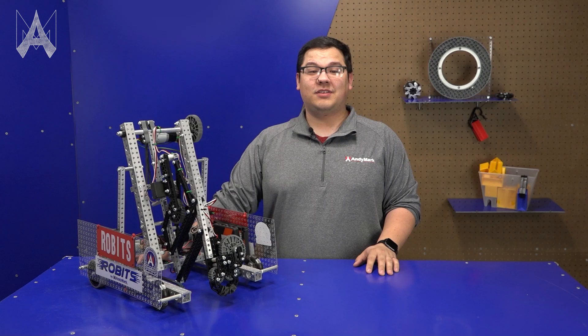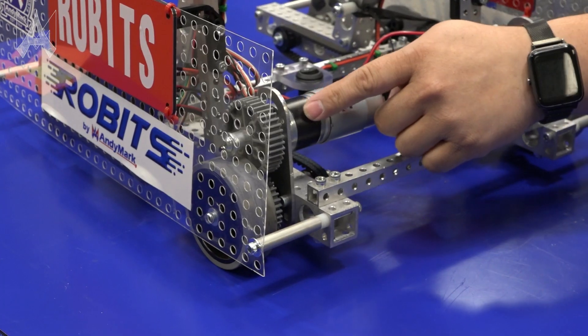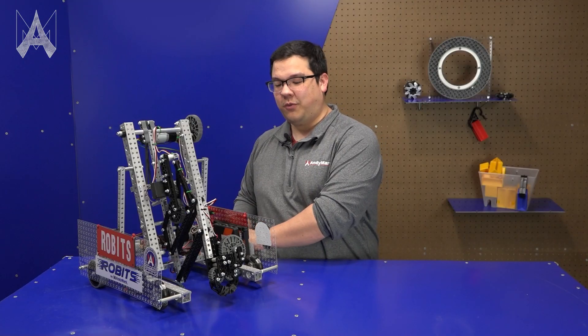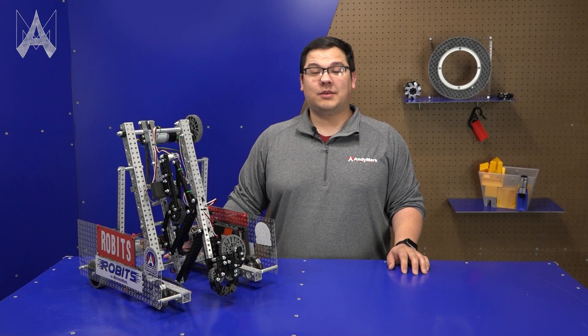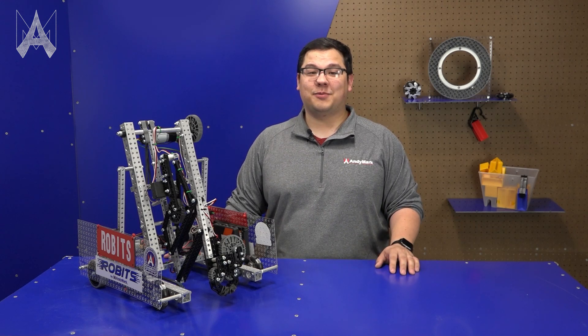This year's chassis features a very simple drive mechanic where you've got two motors in the back with one driving each side. In this particular case we have a motor in the back which drives a gear driving the wheel, and from this back wheel there's a belt that goes all the way up to the front making sure all four wheels are powered. This is a really simple and easy-to-build drivetrain which will get you up and moving as quickly as possible.